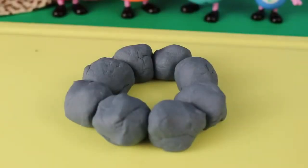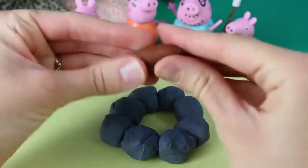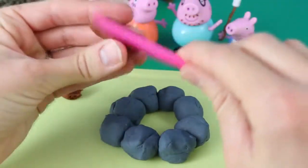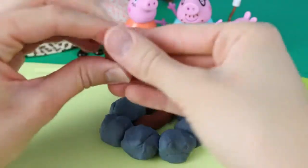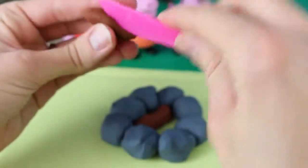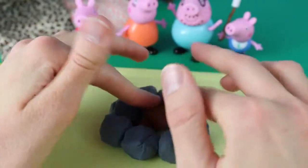Now that the outline of the fire pit is complete, we can make logs. For the logs, all we need is some brown Play-Doh. Just roll it out using your hands into a nice little cylinder log shape. Then take your Play-Doh knife and cut a couple lines into it just to look like stripes on the log. There we go — now it's a little more realistic. We'll do the same thing and make another log so that they can make an X, and just stack this log right on top of the other.